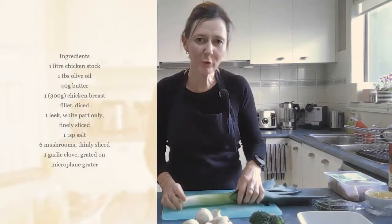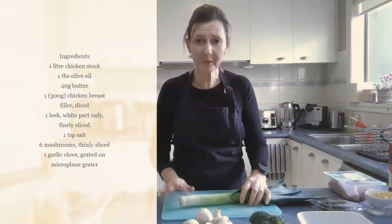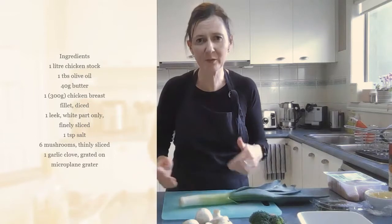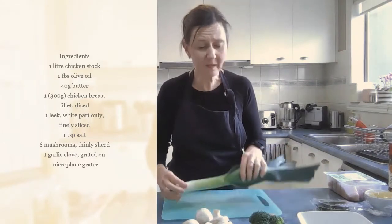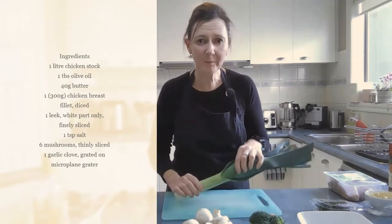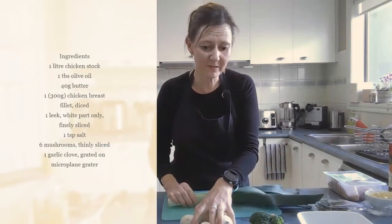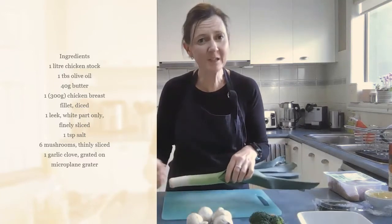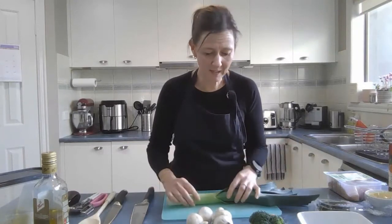The next thing to do is to prepare your chicken and your vegetables. I'm going to do the vegetables first on this chopping board and then the chicken last so that we don't cross contaminate. The beauty of this recipe is you can use whatever is in your fridge. I'm using leek and mushroom, but if you don't like mushroom leave it out. If you don't have leek you could just use onion. It's a really good switch and swap recipe.